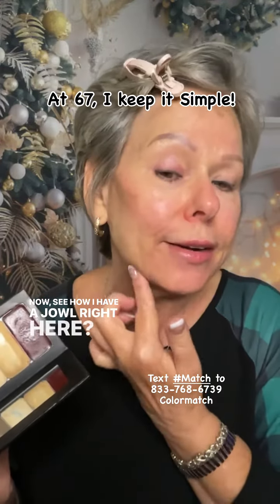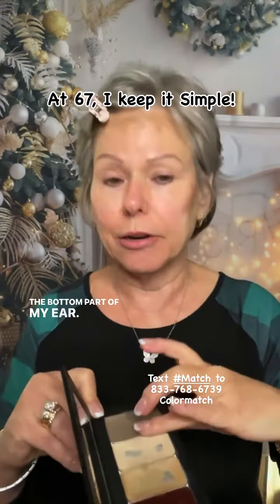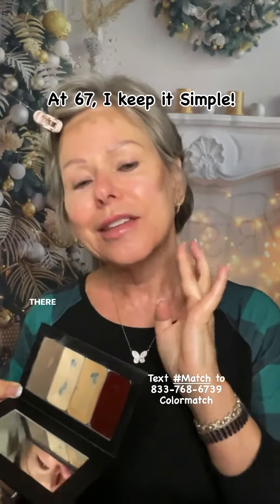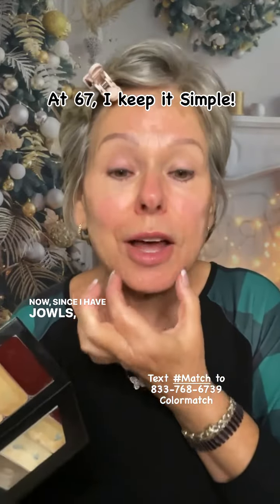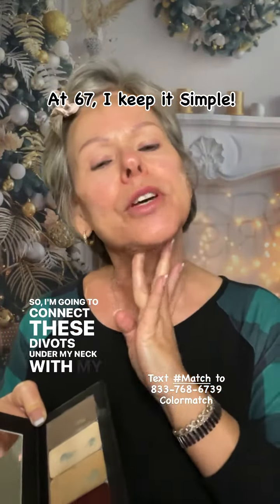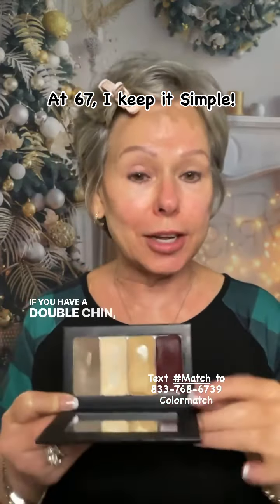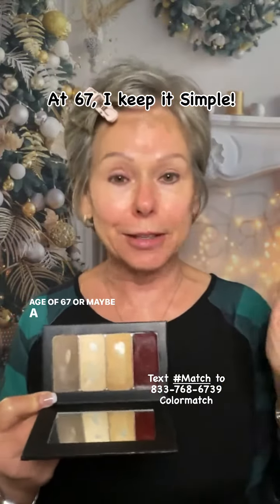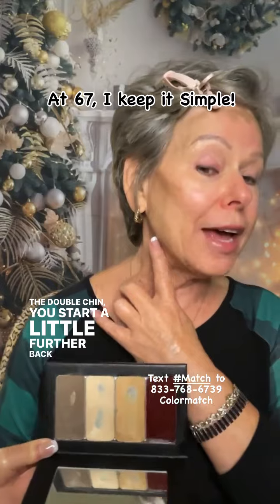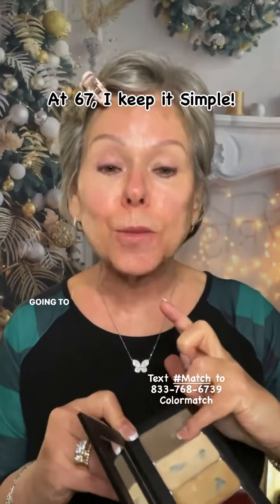See how I have a jowl right here? I'm going to start right past the fatty part and go up towards the bottom part of my ear. Over here on the fatty part, I'm going to start right along the jawbone and go up towards the ear. Since I have jowls, I have these divots, so I'm going to connect these divots under my neck with my contour shade. Because it creates a shadow and it hides this turkey neck that I have. If you have a double chin — once you get to my age of 67, you either have a turkey neck or a double chin. For the double chin, you start a little further back on the jaw and come further down under the neck. That's going to create a shadow with your contour and make it less noticeable.